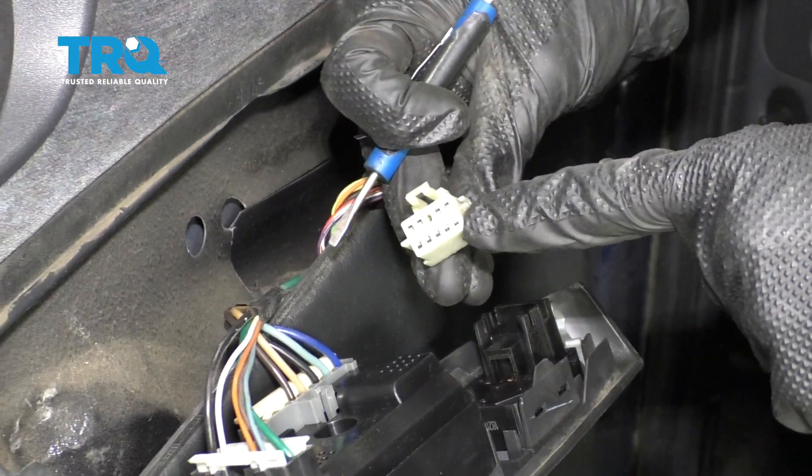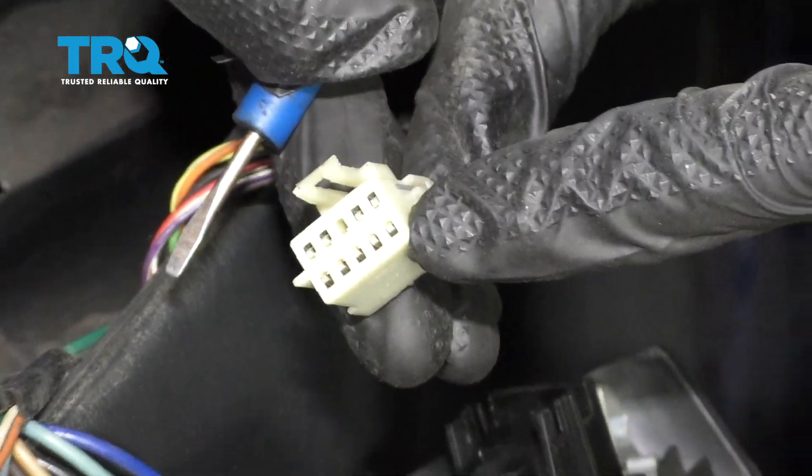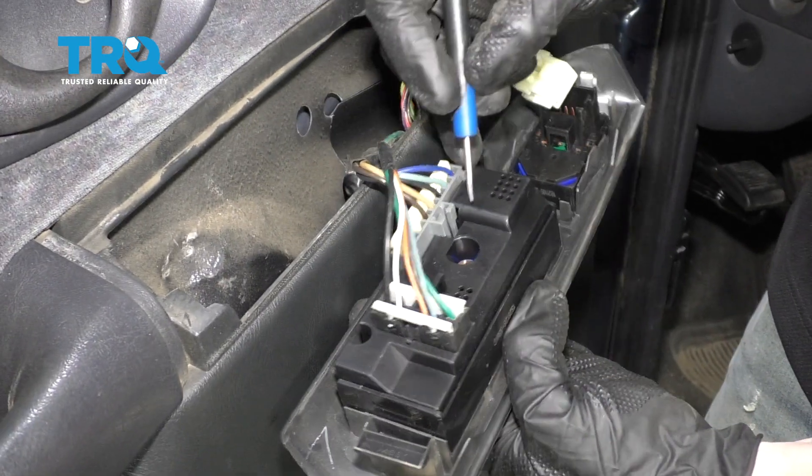It's always a good idea to check your electrical connectors. Make sure you don't see any corrosion. If you do, it needs to be dealt with. This looks great, so let's set it aside and continue.